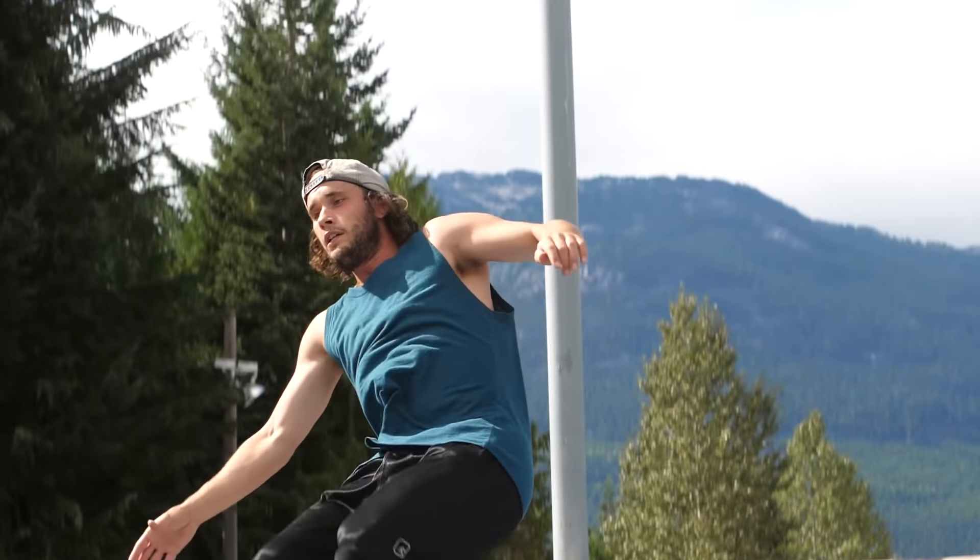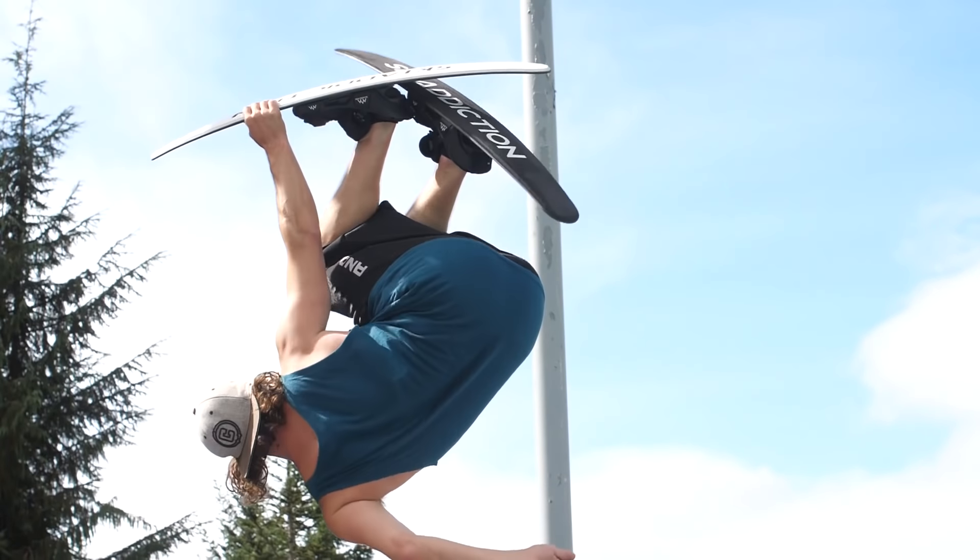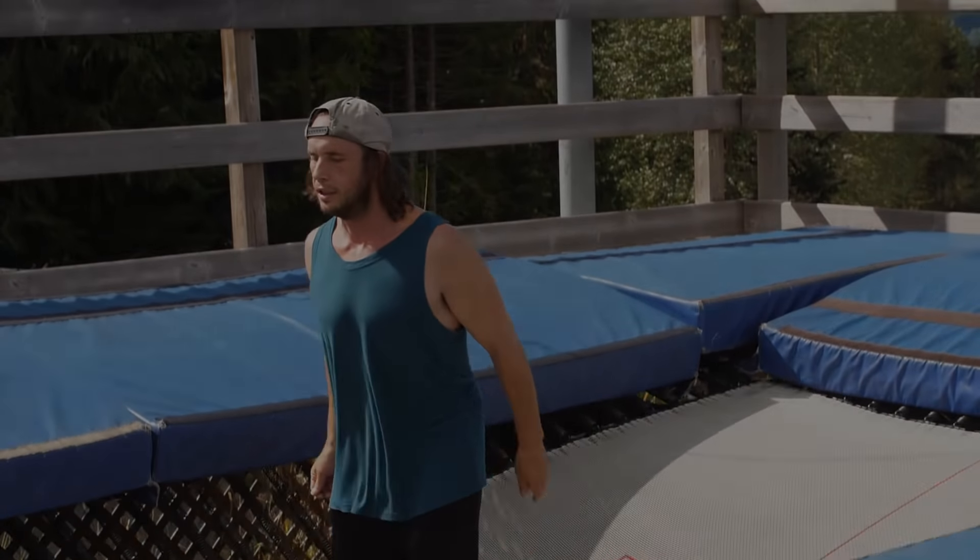Throw on your skis and give it a go. Do the progressions with skis on to get comfortable before chucking it. I'm Dean Burkfist from Ski Addiction, helping you ski better.